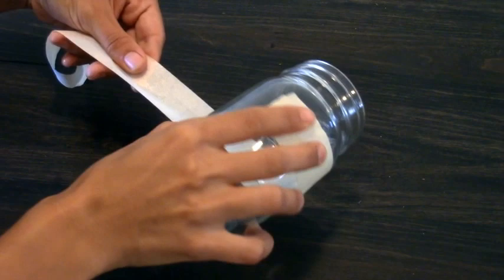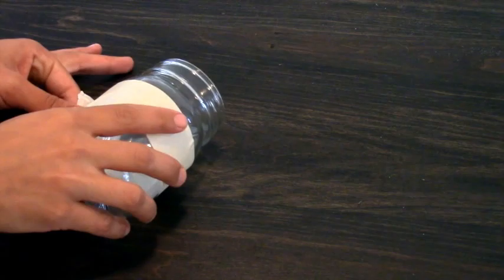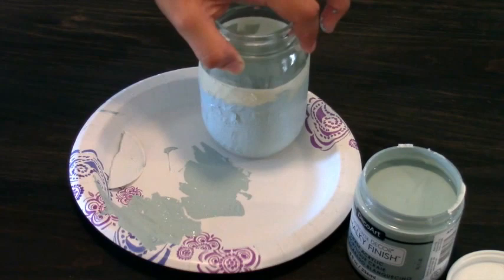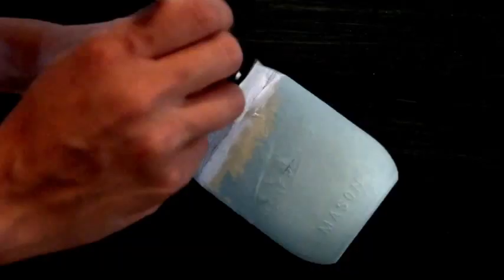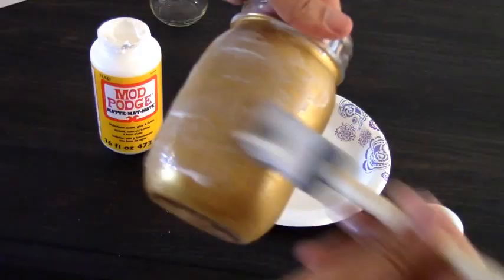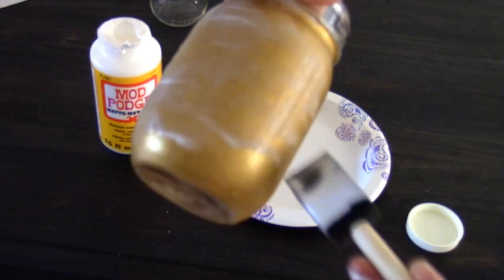Now take your masking tape and roll it onto any part of your mason jar which you do not want painted. At this point I took my chalkboard paint and using two coats with a foam brush painted only the bottom half of my mason jar. Allow it to dry. Once it's dry, I took a titanium white acrylic paint and using a stippling motion applied it to the top half of my mason jar. Once it's dry, set it in with a layer of Mod Podge.